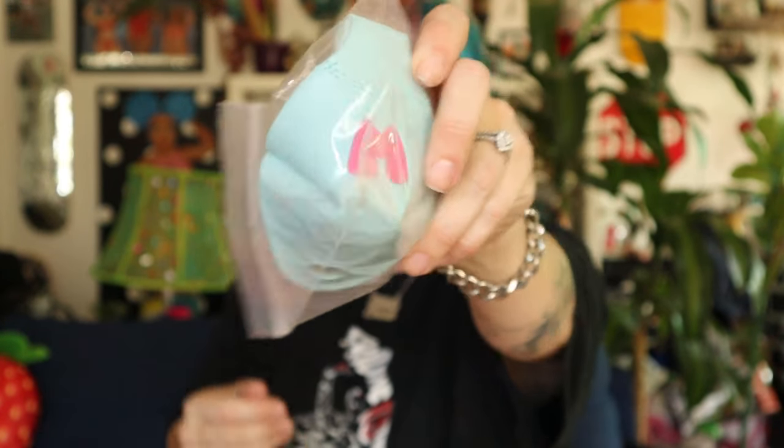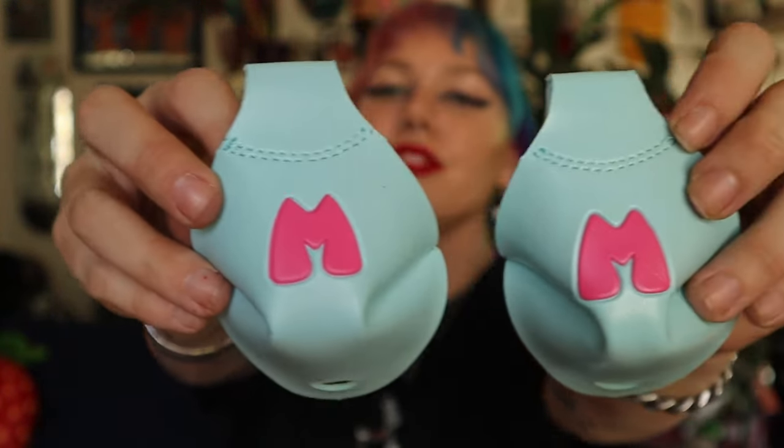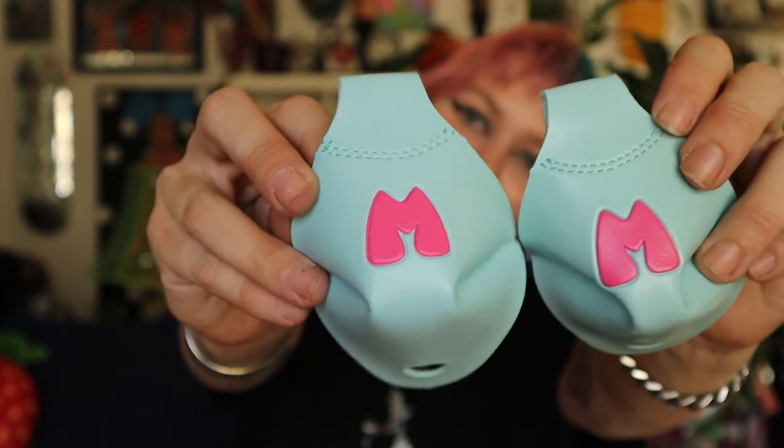It has some toe covers, which I love about the Beach Bunny — that toe covers come with it. Because a girl is always out here ruining the front of my skates every single time. Look how cute these are. I am obsessed. I will definitely be putting those on.